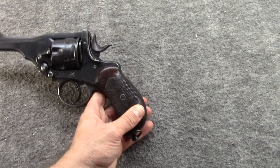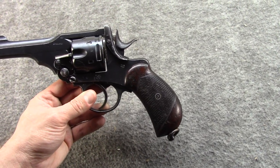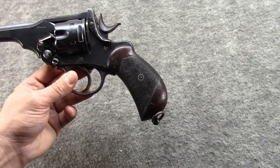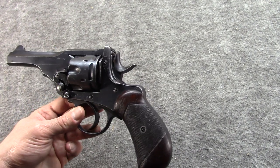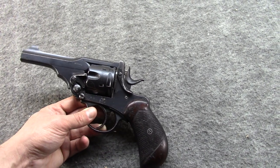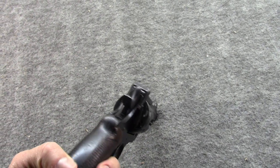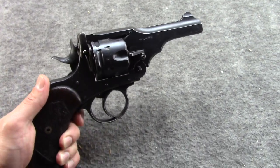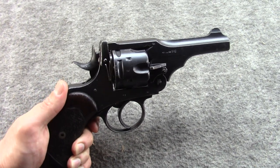The Mark V is an interesting gun, and this one is a gun I've had for quite a long time. The Mark V was made between 1913 and 1915, and it was really the first Webley .45 caliber to be built specifically and exclusively to fire smokeless powder. There had been previous versions that could fire smokeless, but they were derived from the older black powder versions.